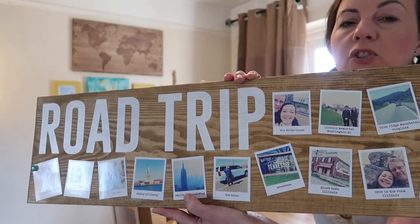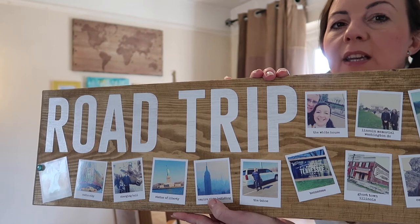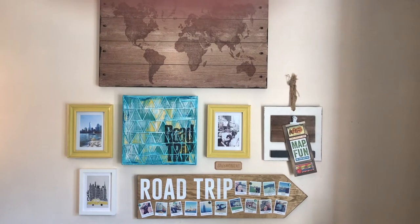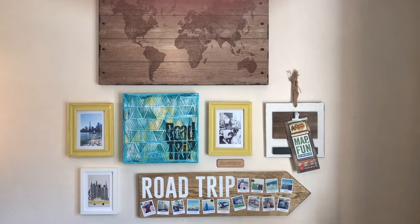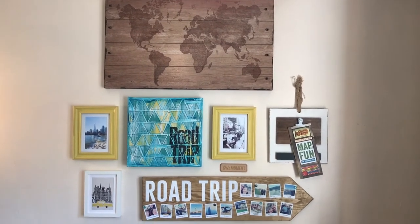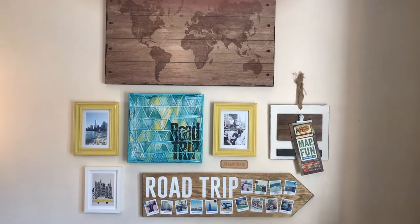I'm making sure I'm happy with where they're situated and then pushing in a few more pins. So that's the gallery wall so far — I'm really pleased with it, it's coming along rather nicely. I'm almost finished; there's just one more thing I want to do to that top map, which I'm about to do now.